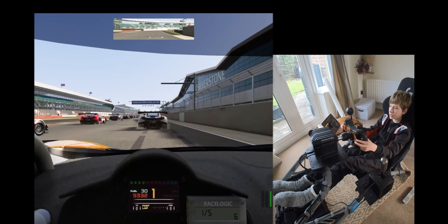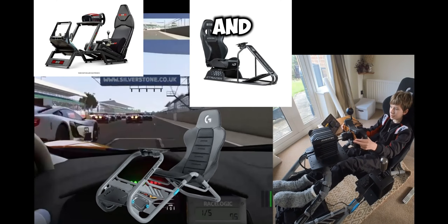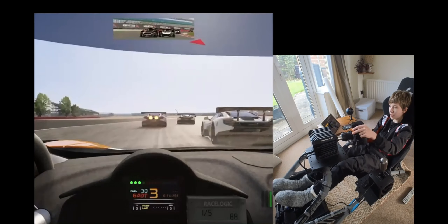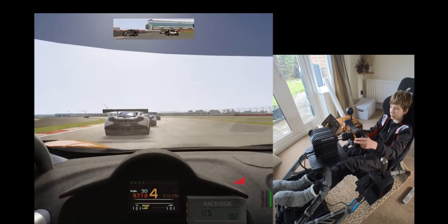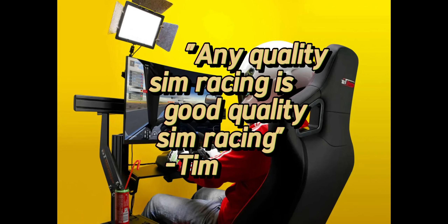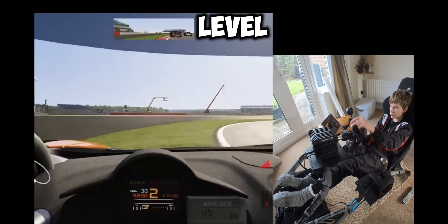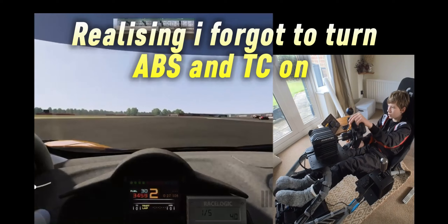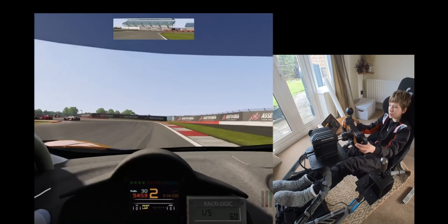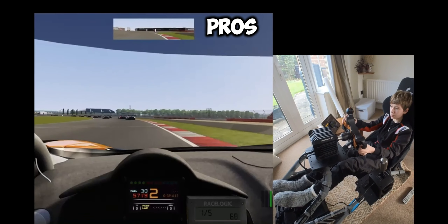Level two is like what I've got here - it's a mid-level frame and it's fairly light. It's essentially verging on esports level quality. This is the level we went for and it's got some good pros and cons.